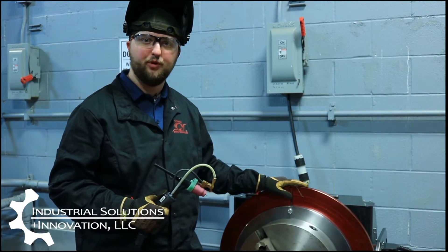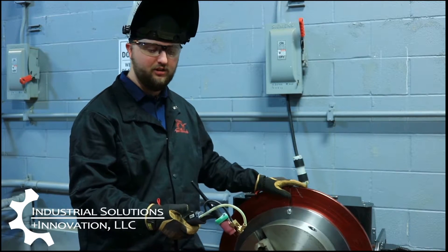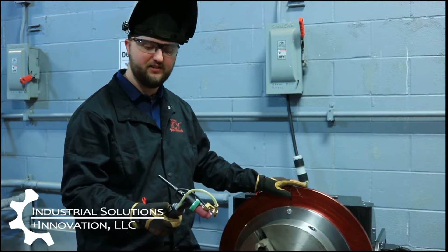Now we're going to show you how the root process would work. Like I said before, I have all of my controls right here on the back of the torch, so I don't need any kind of foot pedals or anything else like that. So here we go.